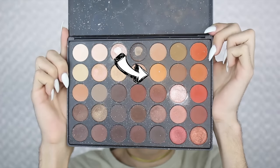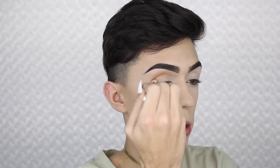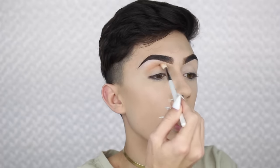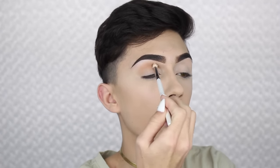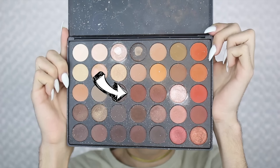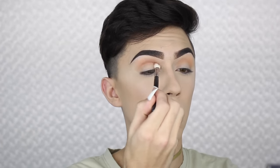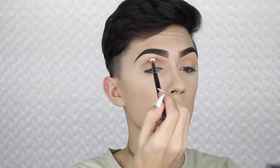Now to start off the eyes, I'm going to be taking a Makeup Addiction soft crease brush with my Morphe M433-50 and just creating a nice transition shade. Of course, make sure that we're blending all those edges in and above the crease. Then taking a more warm shade with my Morphe M433, I'm just going to be applying this into my crease to create a little bit more depth and dimension.